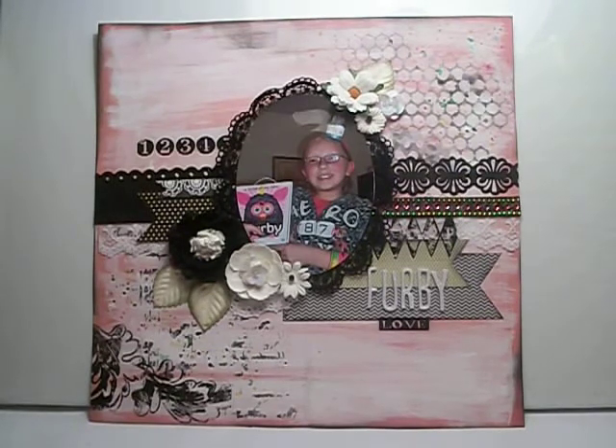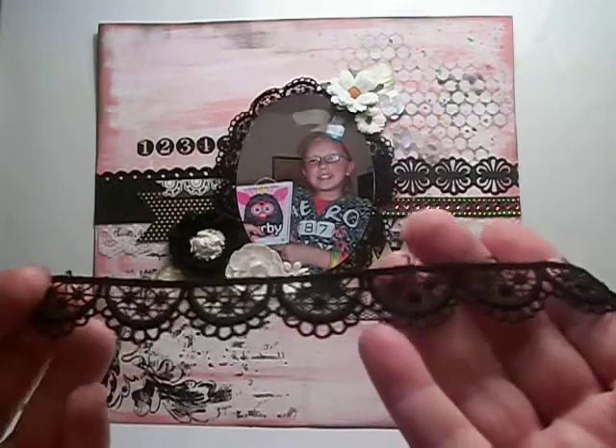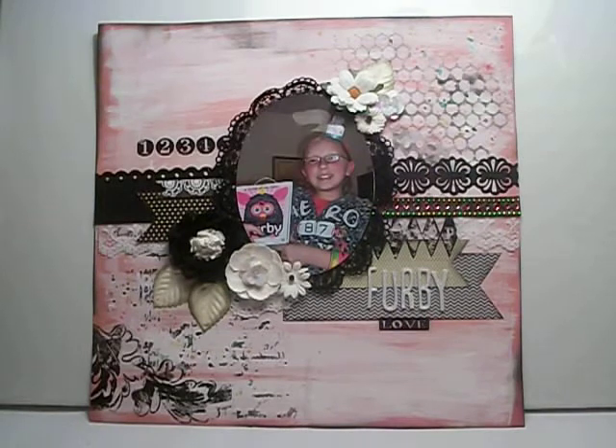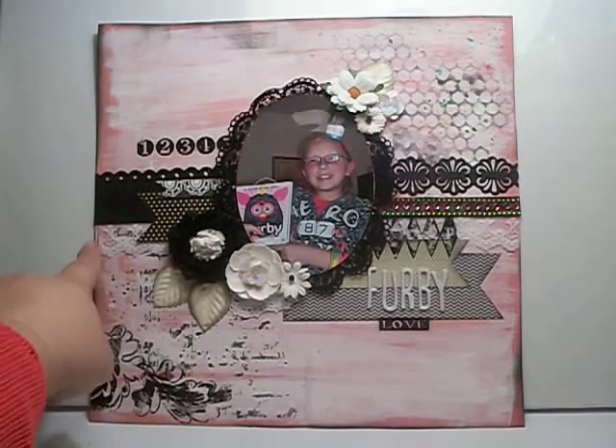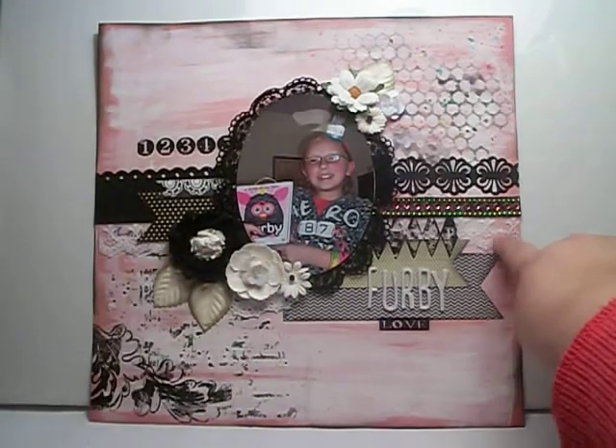The other products I used from MB Treasurista were the scallop lace that you see around the photo. It's the black scallop Venice lace and it comes like this, but I thought it would look really pretty and I just adhered that around the entire photo. Then I added another scallop lace — it's actually a zigzag lace in white from MB Treasurista — and I adhered that underneath the entire strip of paper, so it's underneath the back here.